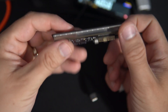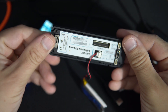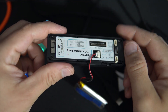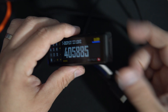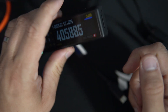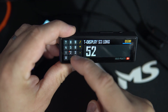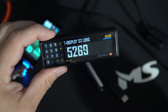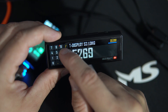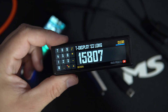The T-Display S3 Long is also now available in a shell version. So Lilygo is putting everything in a shell — very interesting. You can find this project in the description, so you can download my code and play with it.